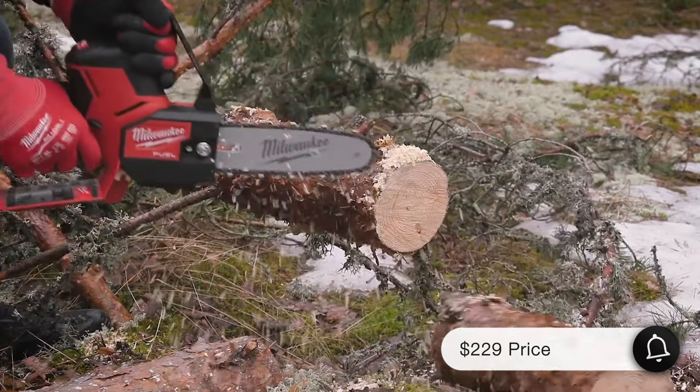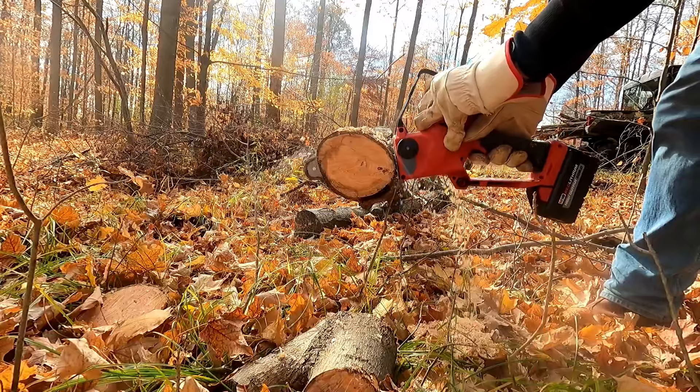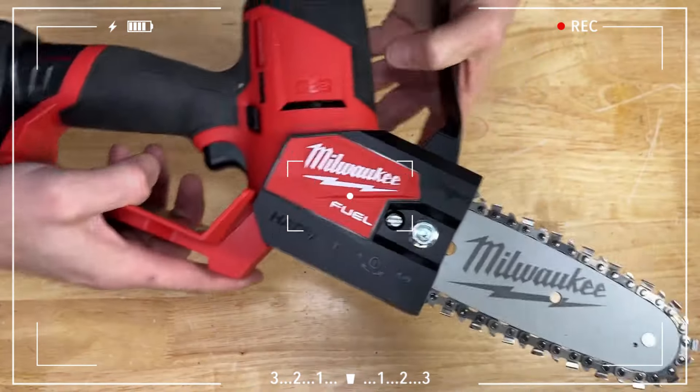The Milwaukee Hatchet costs $229. Plus, you'll need to spend at least an additional $80 for the battery and charger. This isn't exactly budget-friendly.